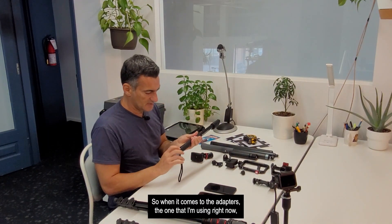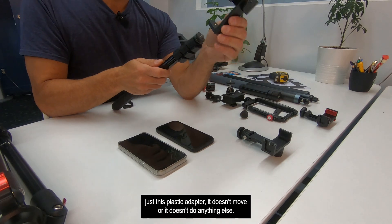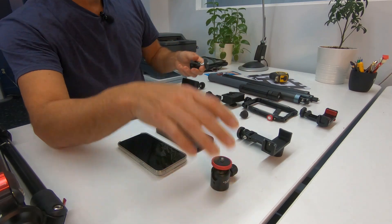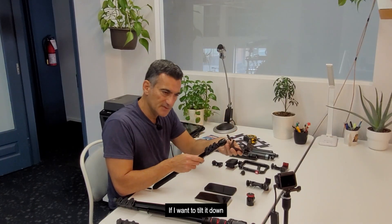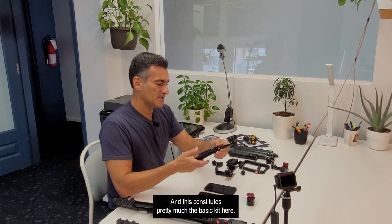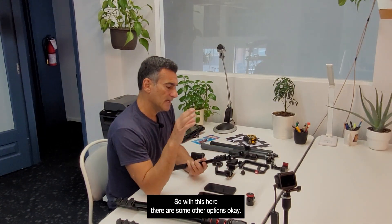If your adapter doesn't have a built-in swivel, you may want to add a universal ball head between the selfie stick and adapter. There are a bunch of these online — they have a little screw on the side that firms them up and lets you tilt or angle however you want. My Neewer adapter already has this built in, so I just thread everything together. With that, you can spin and tilt the phone in any direction, giving you a nice basic kit.